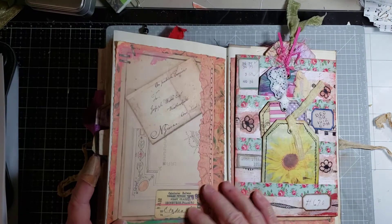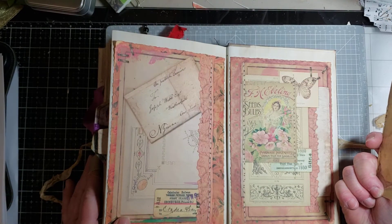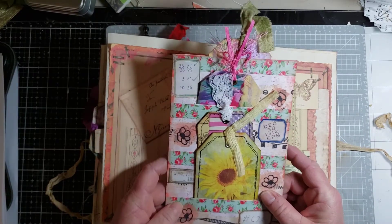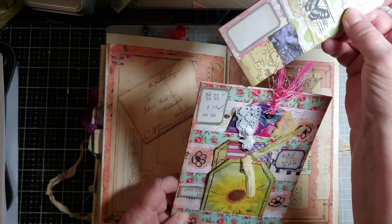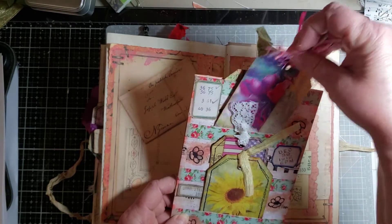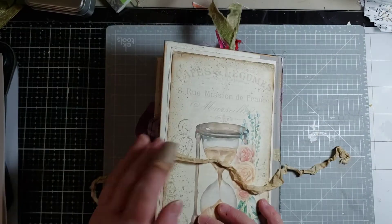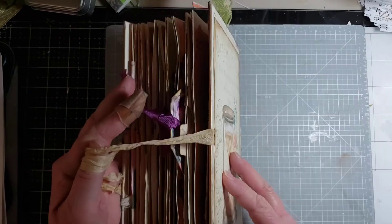Some beautiful pages. I tried to use different digitals from different vendors on Etsy, and I really liked how some of those came out. This was another paper outpost design, and there's four pockets in here and four tags — it was one envelope and four tags. And that's the end of that book. So you'll see this in my Etsy store. Thank you so much for watching.